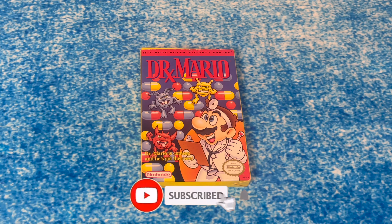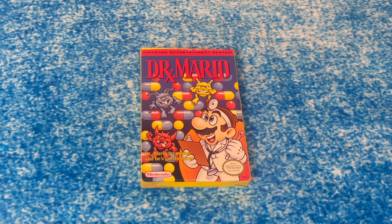Hey guys, Will A.K. LaSalle from JLS Gaming here, and today we're unboxing Dr. Mario for the Nintendo Entertainment System. Let's do it!